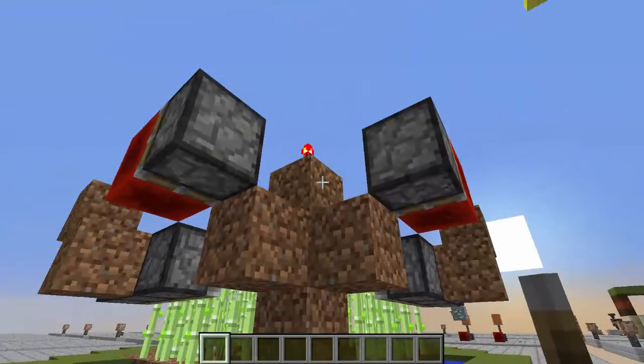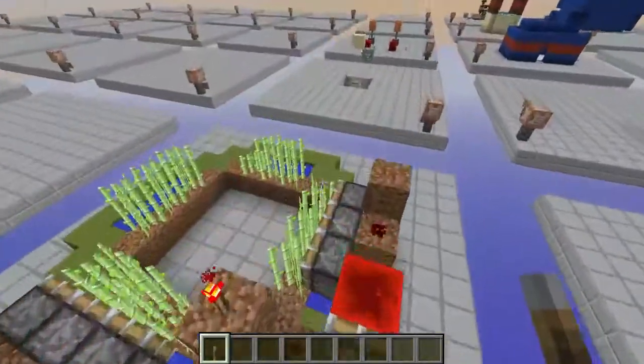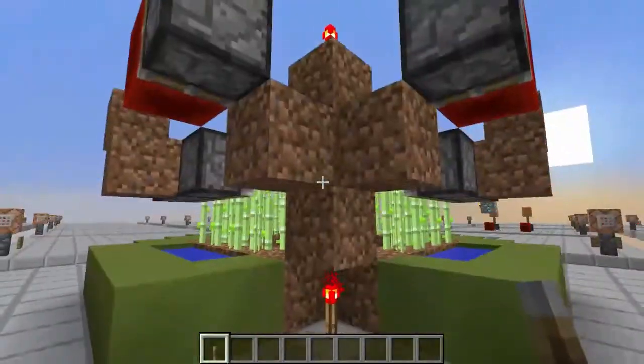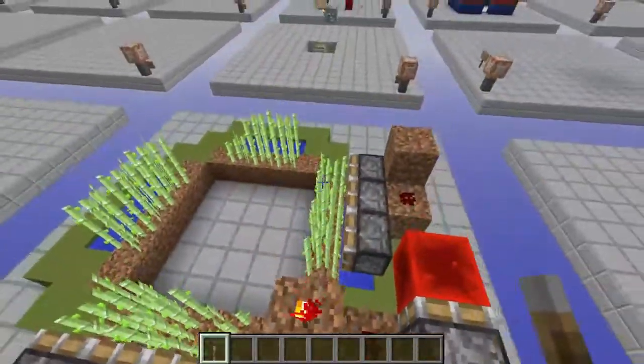Hello everybody and welcome to the Box of Tinkering. Today I'm going to show you a full tutorial on my sugarcane farm from Vanilla Extreme Extractable Edition.